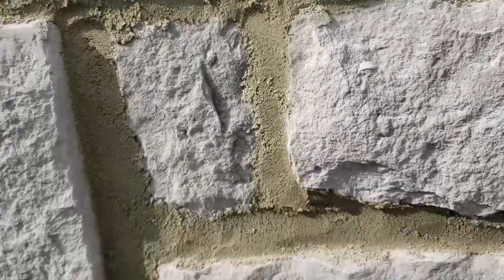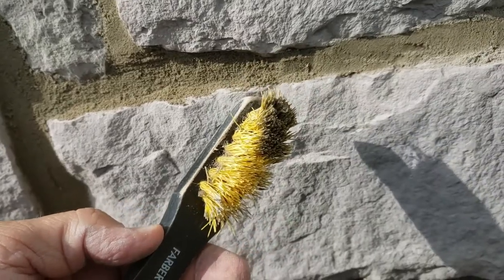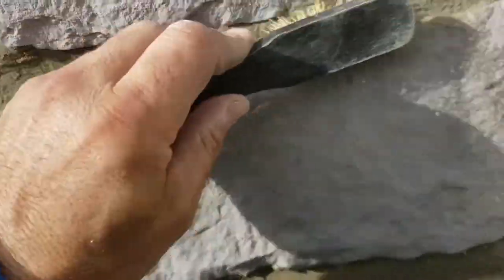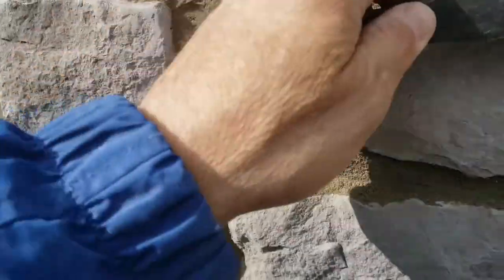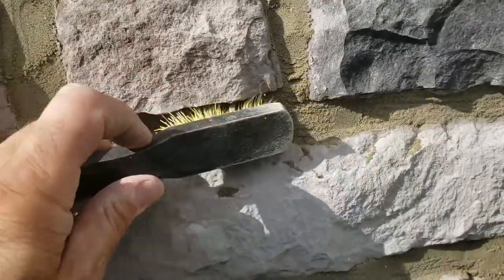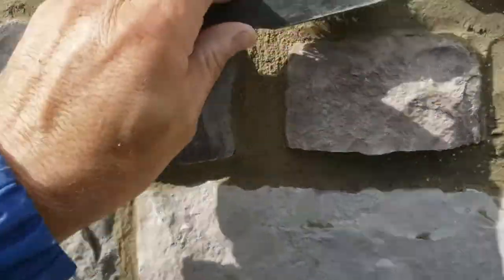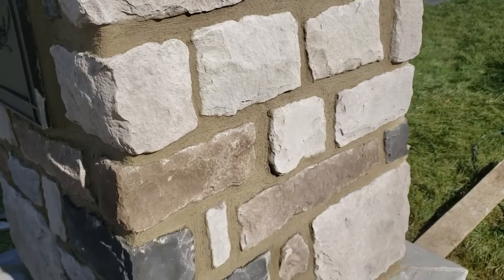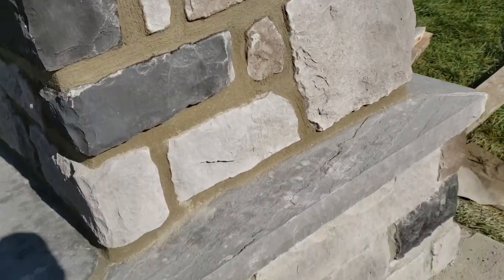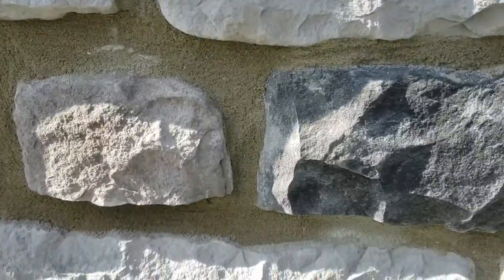Then we'll take a brush and run it over to make it nice and smooth. I just kind of grabbed this from my wife's kitchen supplies — of course she's not going to get it back now. Just kind of go over it and smooth out the mortar; it makes it look a little more uniform. And when it dries a little bit more, I'll take another soft bristle brush over it. Now we're finished grouting, pointing, and brushing the mortar. You can do the mortar however you like — sunken in further, out flush, whatever your preference is.